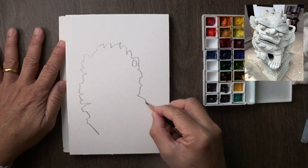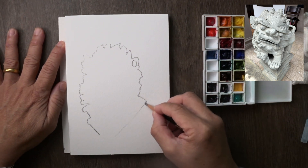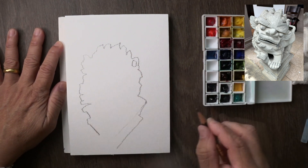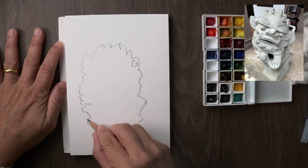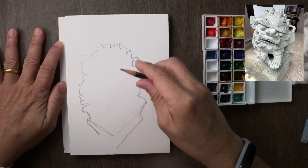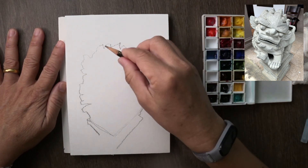As you can see, I'm just going to do the outline — the very broad outline, the silhouette if you like — of the stone statue. I always start with that because I find it's the easiest way to get the proportion right and reduce errors on my part.